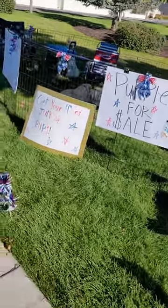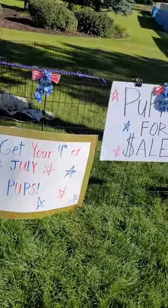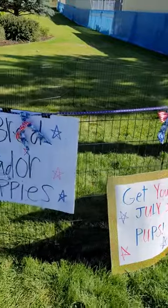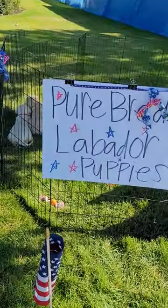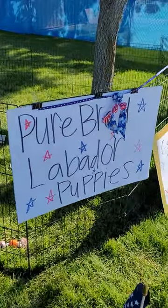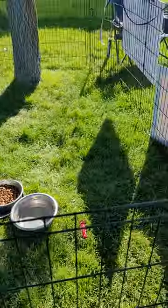Look at this Keisha. We got a fun little set up here. Elsie did the sign. We put these ribbons all around. Elsie put them around. We were going to put them on the dog's necks, around their necks, but they were too tight. So she put them on there.